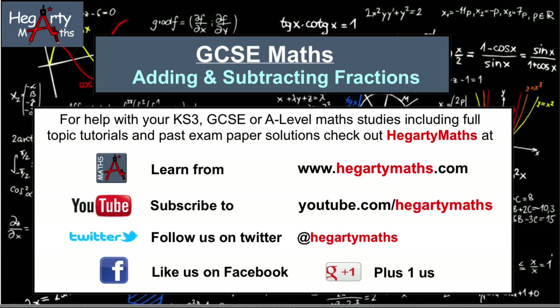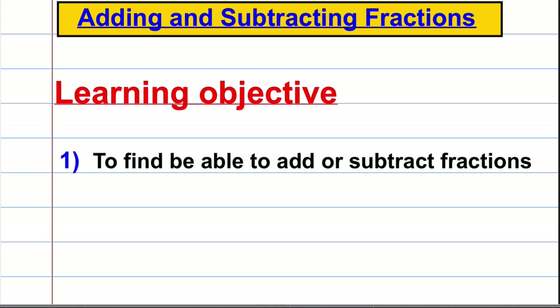Hi there, welcome to another video from HegartyMaths. I'm Mr. Hegarty and in this video I'm going to take you through how to add and subtract fractions. By the end of it, hopefully we'll be able to do just that.